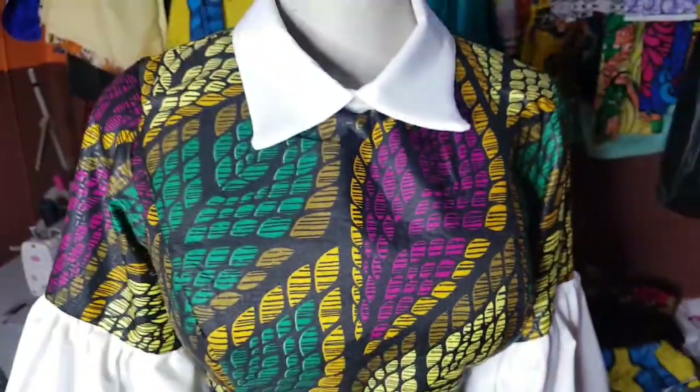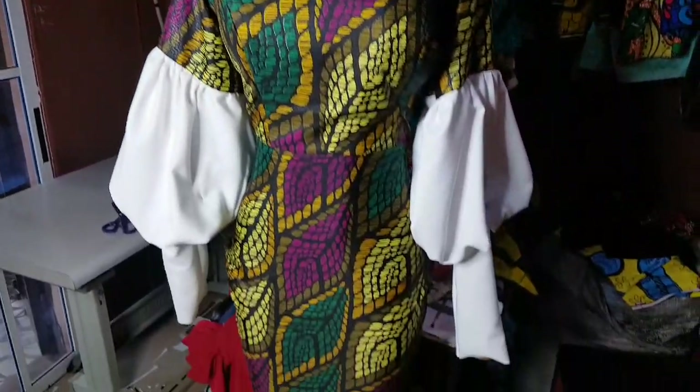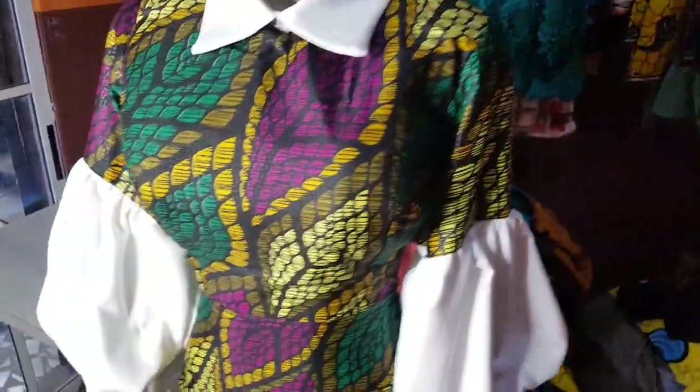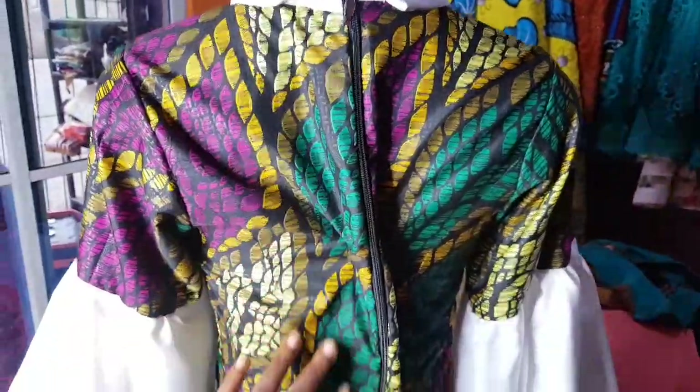This is the finished look of the dress. Thank you guys for watching. Please don't forget to subscribe and hit the notification bell so you're notified when I upload a new video. This is the back of the dress — the zipper stopped at the collar stand. Thank you for watching. See you in my next video. Bye!